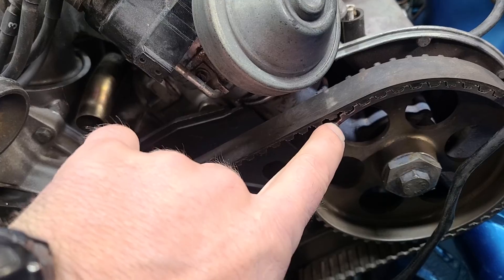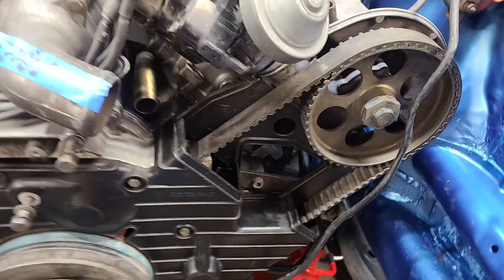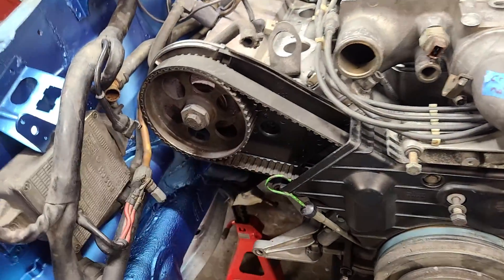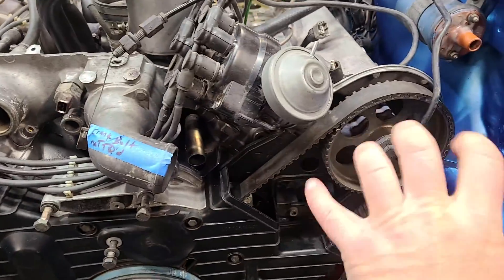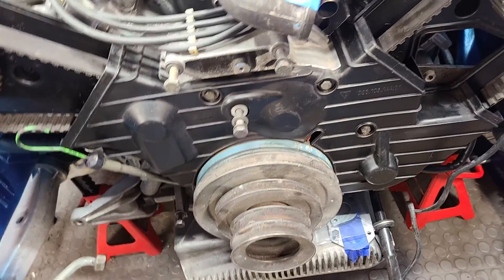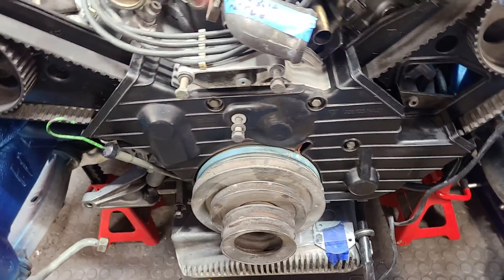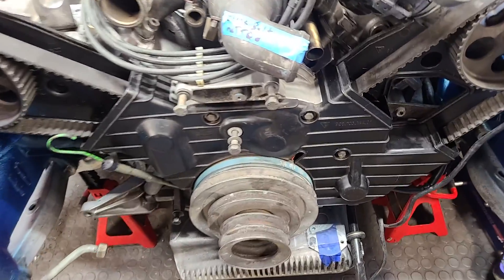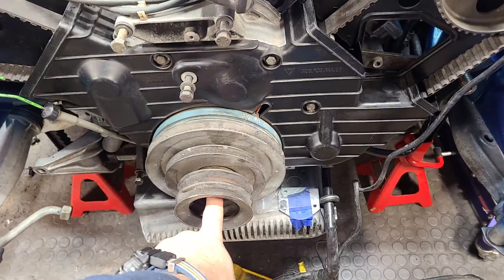I would highly suggest putting some kind of indicator on the front of the gears when you go to take apart the engine or redo the timing belt, because these will most likely slip when you bump them and index themselves a little bit one way or another. The crank should stay pretty good. There is a tool that goes in the back side of the engine that locks the flywheel in place for torquing down this bolt.